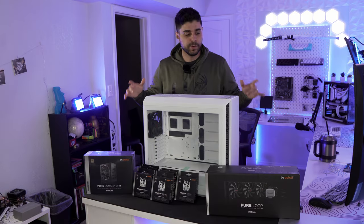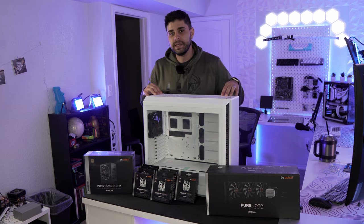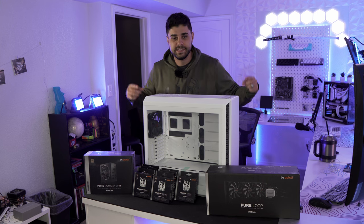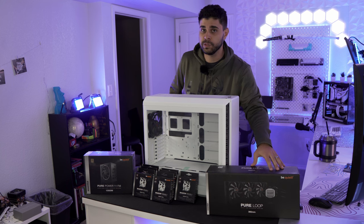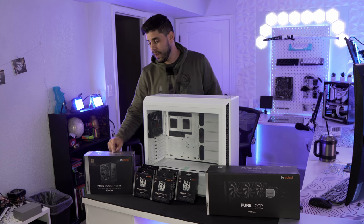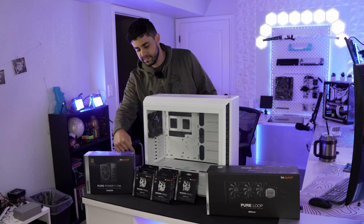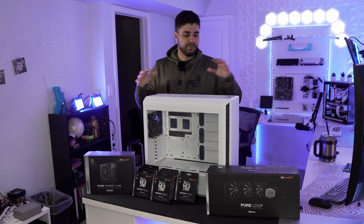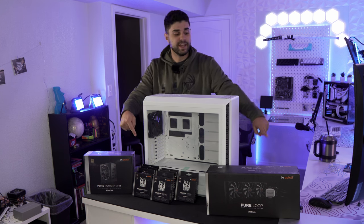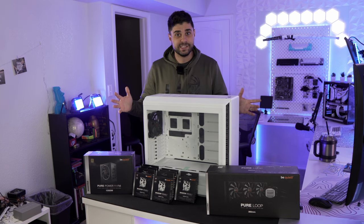This is everything that be quiet has to offer when it comes to PC components, and today we're going to be building the ultimate be quiet PC. This is the Silent Base 802 in white — this case is insane. We have the Pure Loop 360 AIO, known for keeping CPUs really cool, and a Pure Power 11 FM 1000 watt power supply, plus seven Shadow Wings white edition fans. This build is going to be completely white — everything except the AIO tubes.